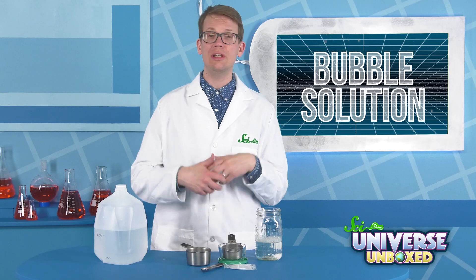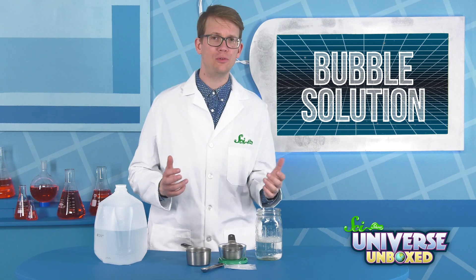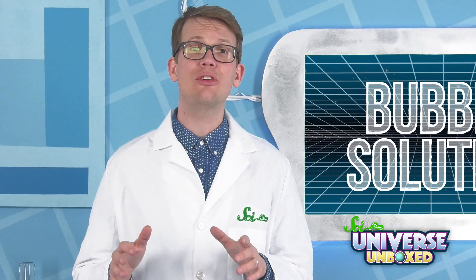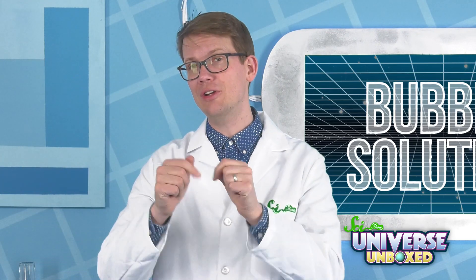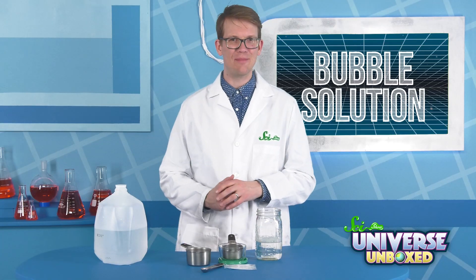If you notice that your solution is drying out too quickly, or that your bubbles aren't very strong, you can add one to two spoonfuls of glycerin or corn syrup. If you make any changes to the recipe, just make sure to write them down so you don't forget what you did. Always an important part of science.